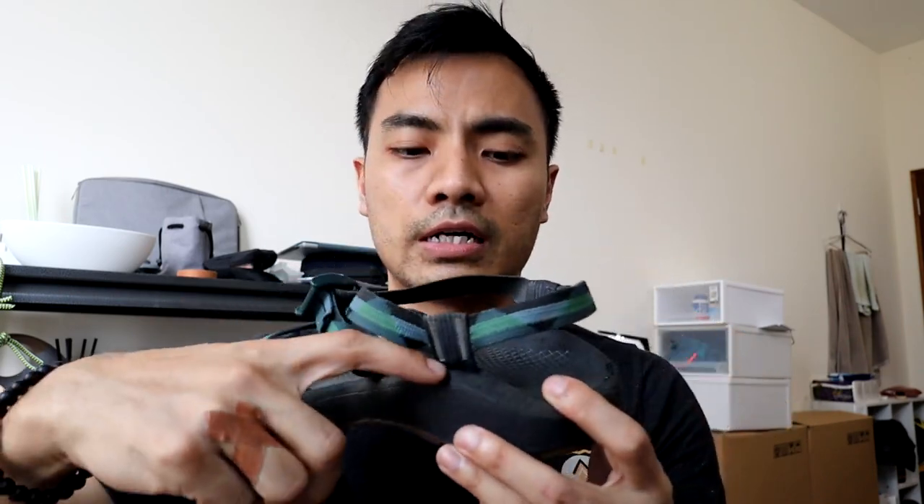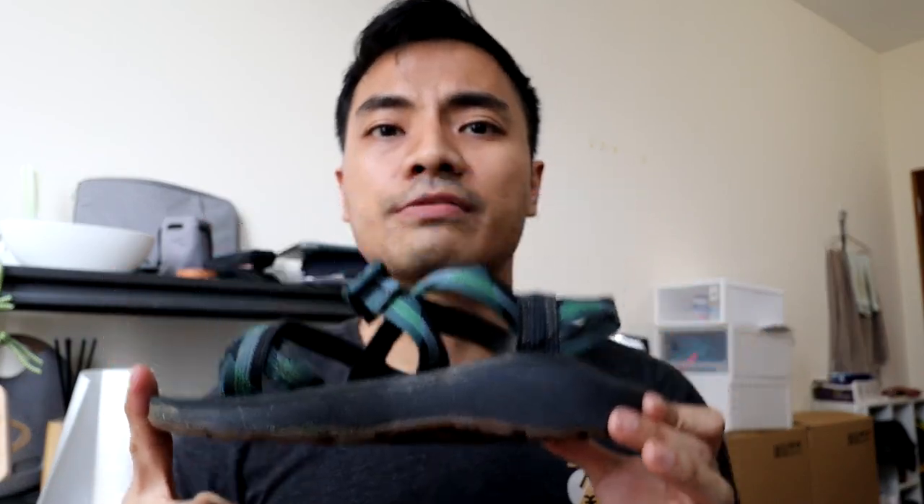Before Barefoot Sandals, I was using this — a Charco Sandal with full support on the arch. It is very thick and very heavy. This is what I'm used to, and now I'm switching to the Xero Aqua Cloud Sandals.